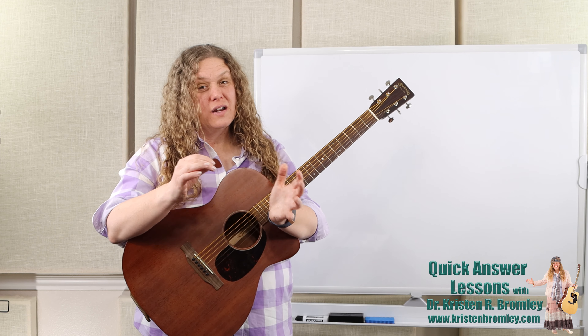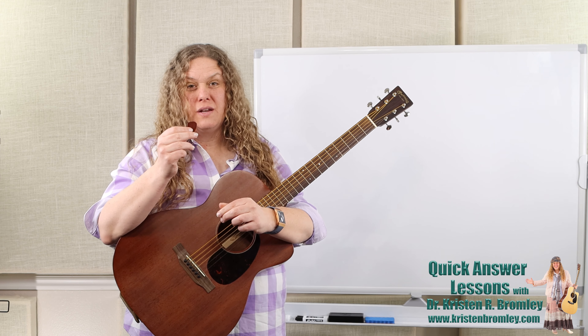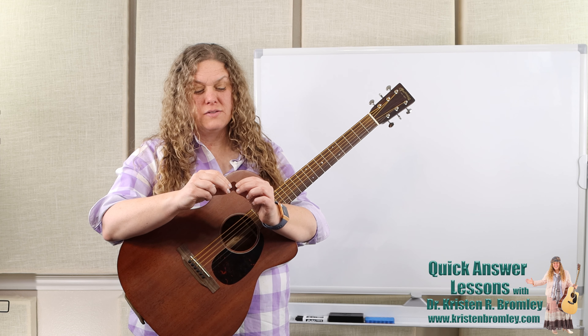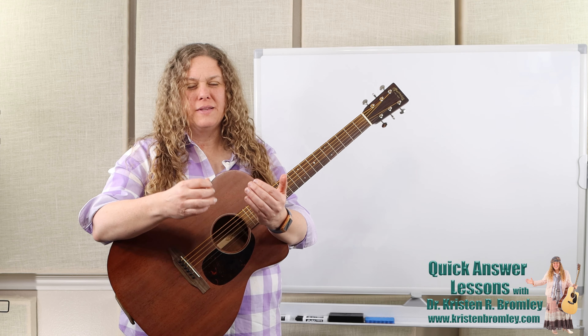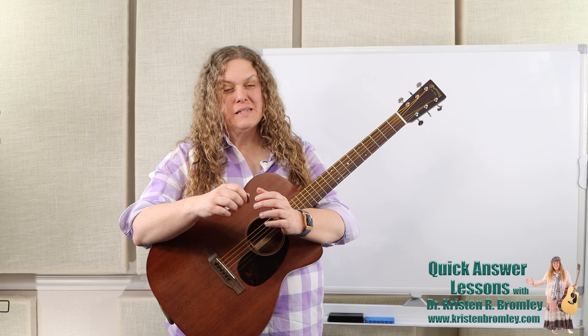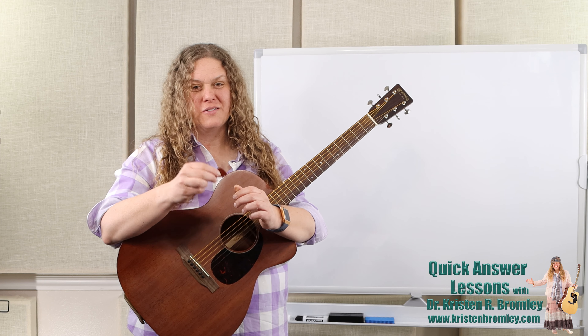I use a lot of different types of picks for the various styles that I play. This one just happens to be a Primetone and it's one millimeter thick, so it's a little bit thicker than I was recommending if you're just getting started. But the longer I play, the more I like thicker and thicker picks. With my jazz playing I'm even using extremely thick picks, much thicker than this one.